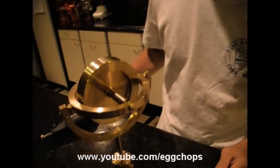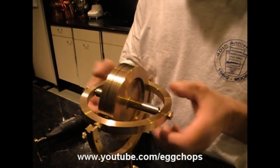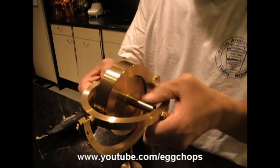Good evening, I'm Ed. This is an Egg Chop production and we're going to demonstrate a gyroscope spinning. Over here we have a brass gyroscope — a toy gyroscope. There's a brass flywheel that rotates in this axis.